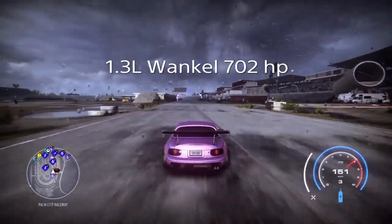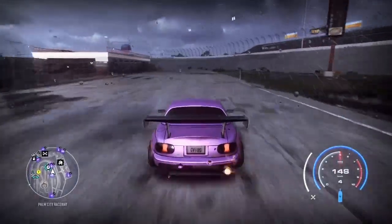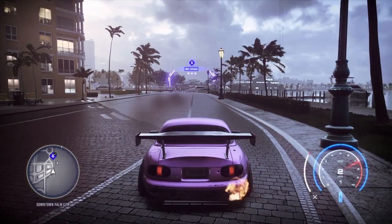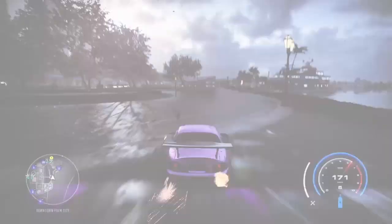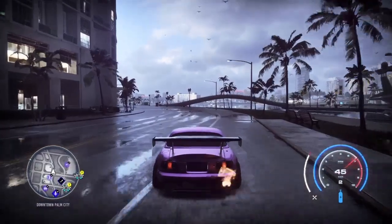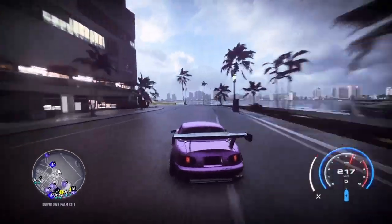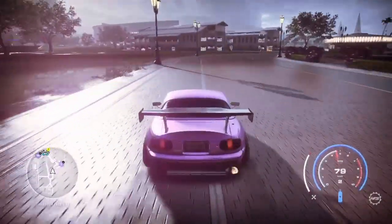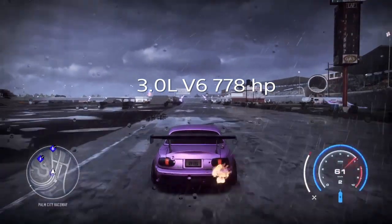Now the rotary — a 1.3 Wankel with 702 horsepower. This engine is actually quite fast for how small it is. We get 229 kilometers for the drag run, faster than both previous motors. Off the short burst, 169 — quite good too. I'd definitely pick this motor for a drift build as my first choice, but for a race build I probably wouldn't use it. It is a very strong motor for being only a 1.3.